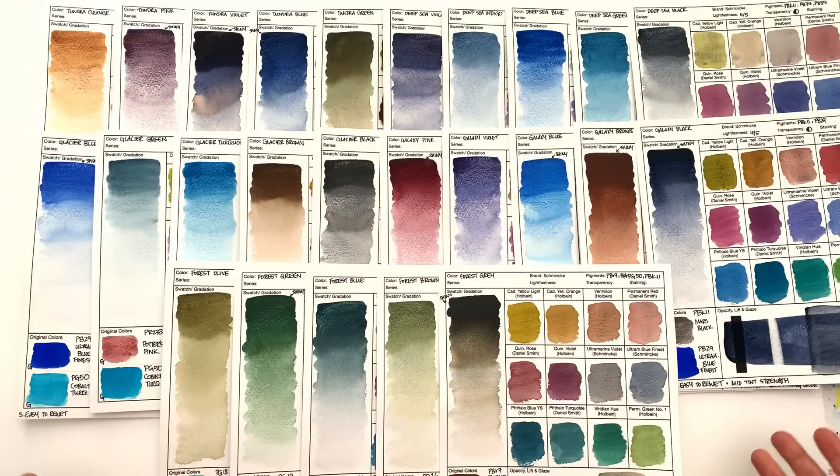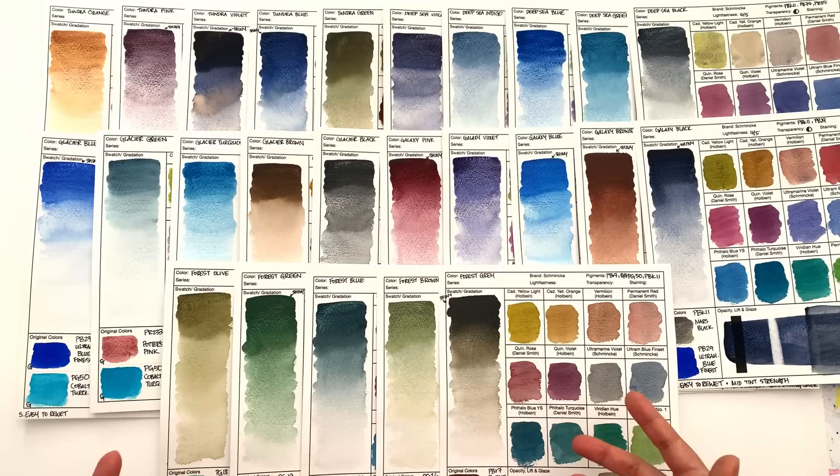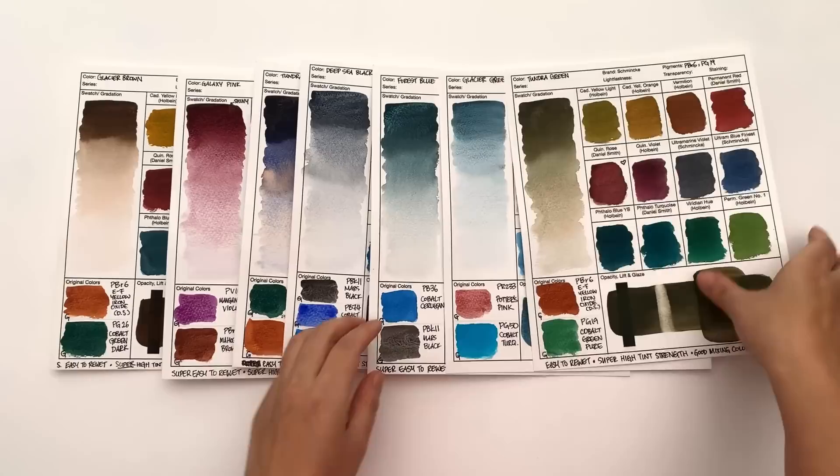I'm going to rearrange these in the order of paints that I would personally go for first, and then I'm going to talk about the downsides. In terms of my top color choices, these are my top seven.